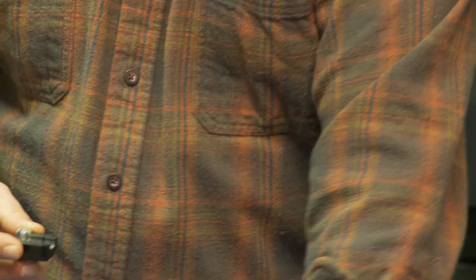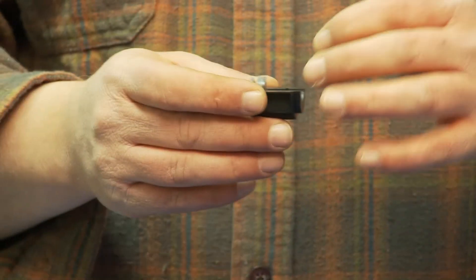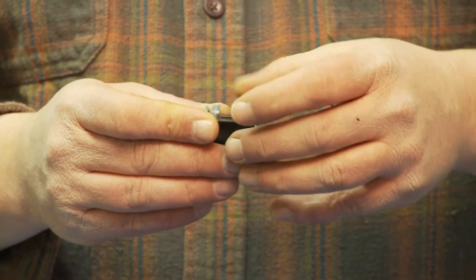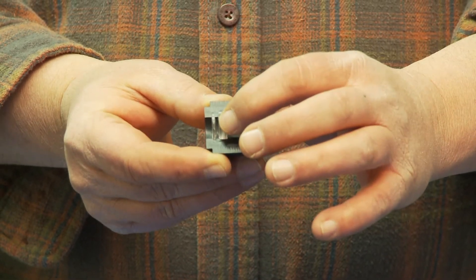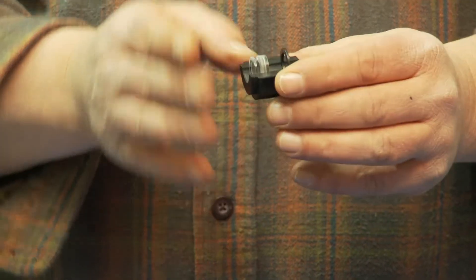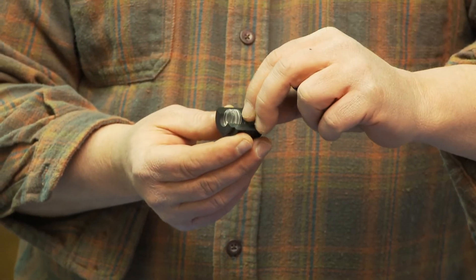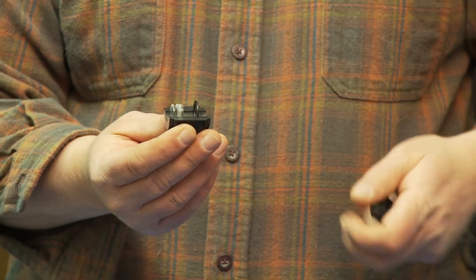Then we have a field stop. The field stop is to help push the light to the lens and keep things as dark as possible. So there's your whole assembly — field stop. Basically you have convex, concave, convex, and then flat toward your eye. You put your field stop in, which helps keep things dark and tunnel the light in.